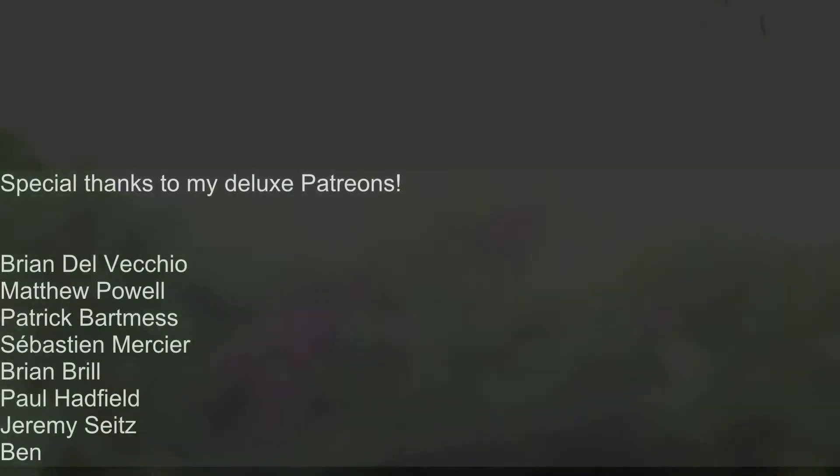Alright, that was the WiiChuck module. Hope you liked it. If you liked the video, click like, subscribe, and join our Patreon. Stay tuned for the demo video — I had a cool idea about how to use this thing, so check it out. Stay noisy!